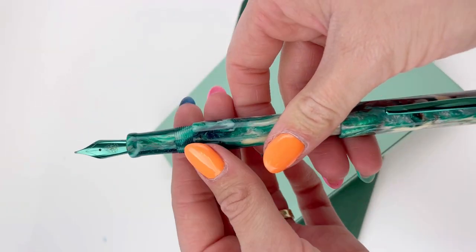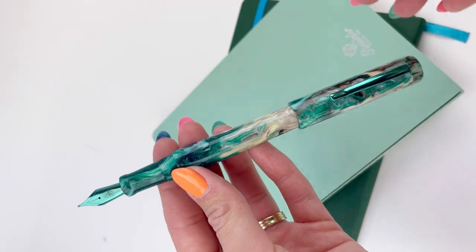I hope this Heinz B24 Irish Isles pen brings you a little bit of luck. Subscribe at Pen Chalet for more pen reveals.